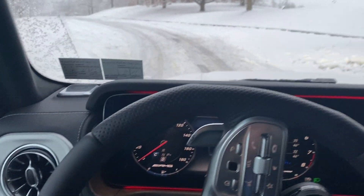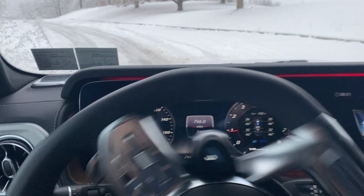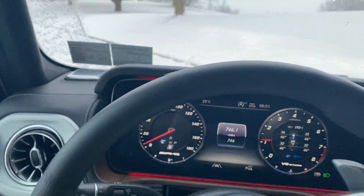First, we'll just come to a stop and then hit it a little bit. As you can imagine, it just pretty much digs right in. No drama.